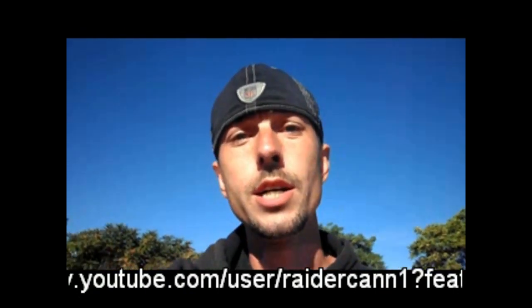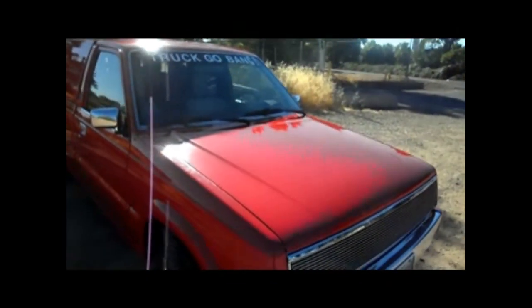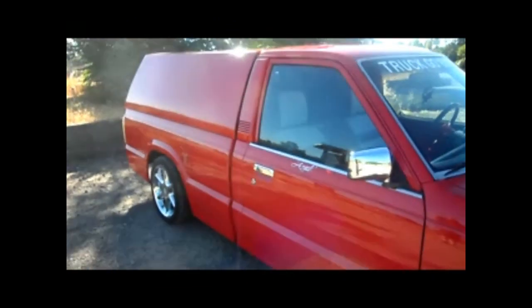Alright you guys, I'm going to give you guys a look at the truck go bang. It's an 87 Mazda. It's got 15,000 miles on it. It's completely custom.